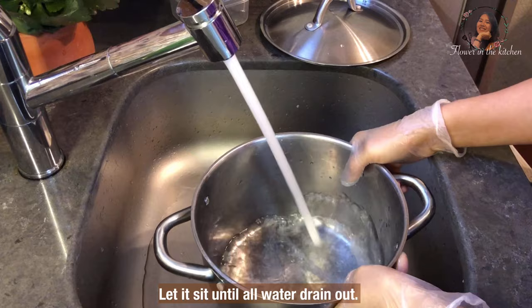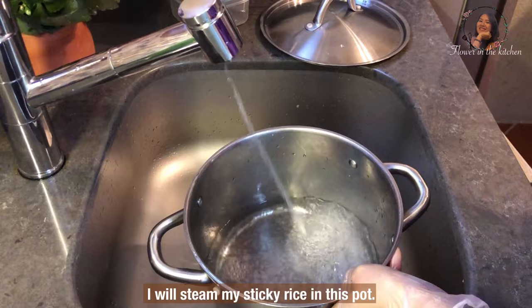And drain into a metal strainer. Let it sit until all the water drains out.